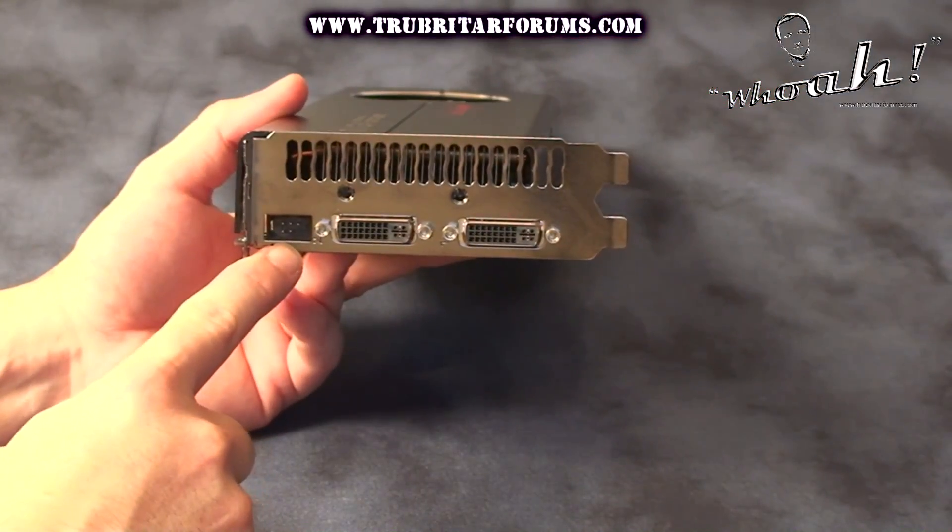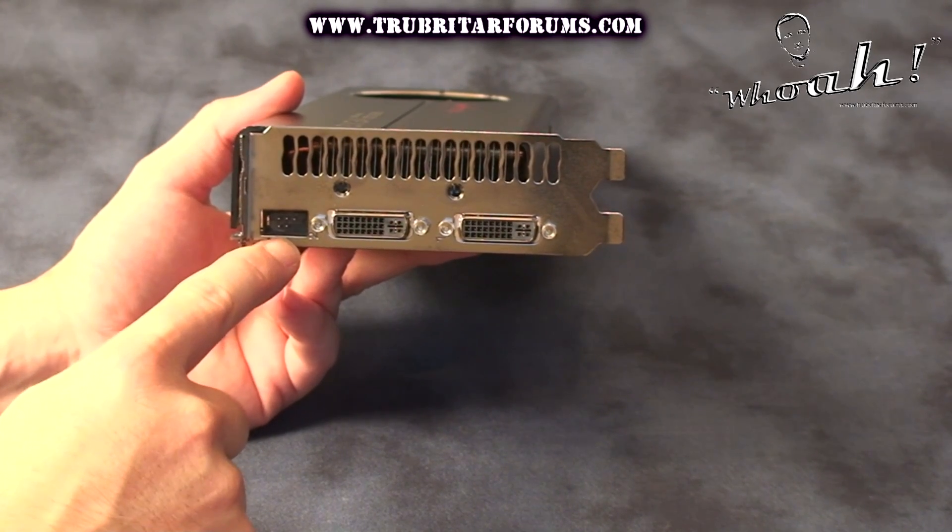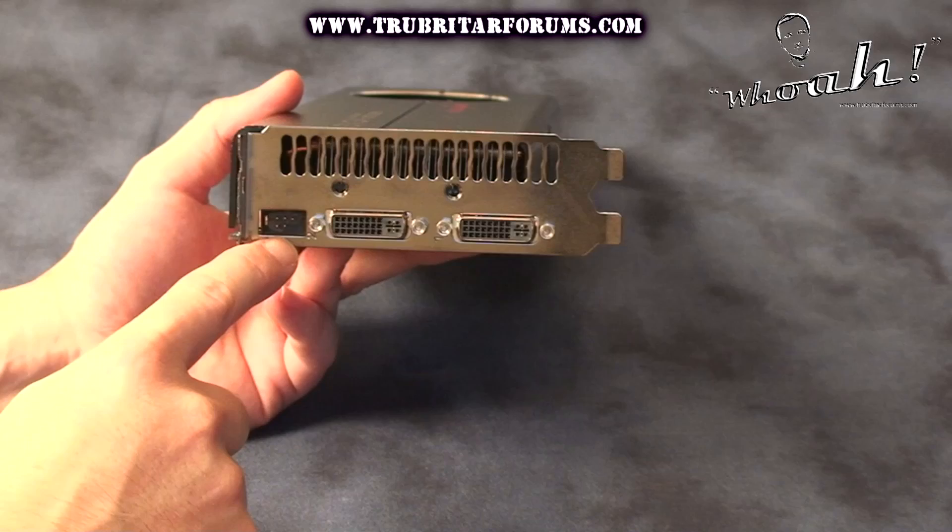Also the GTX 285 Classified card — the classified GPU — has a dedicated port on the back of the graphics card itself.